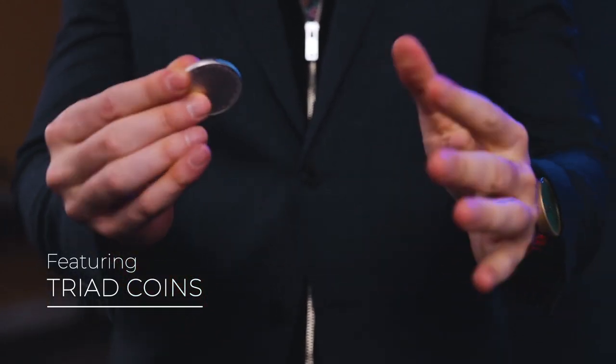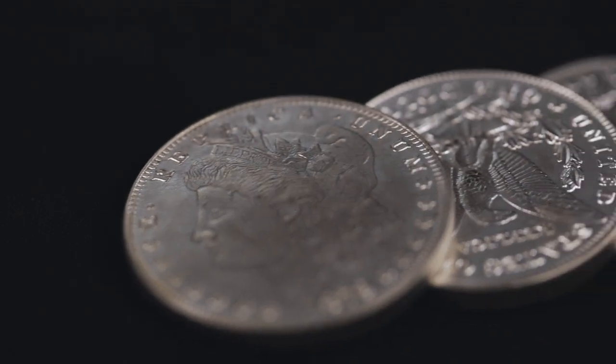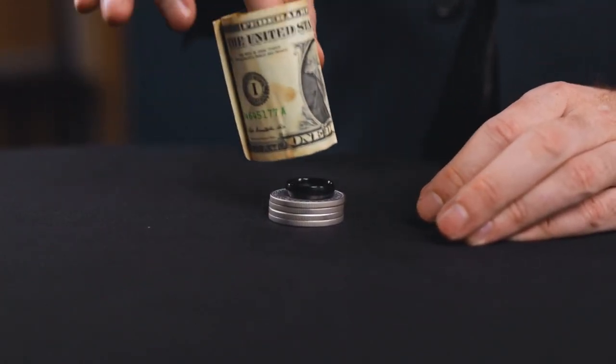It's easy to use and looks like magic, but you've never seen a triad coin quite like this. For the first time, we are including a dollar-sized set of triad coins. These beautifully made replica Morgan dollars are the perfect size to perform Cylinder and Coins in any setting.